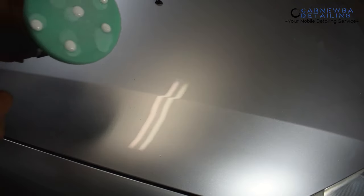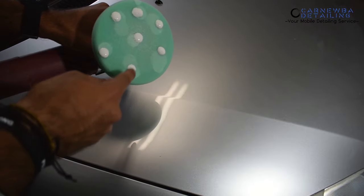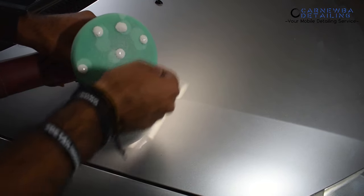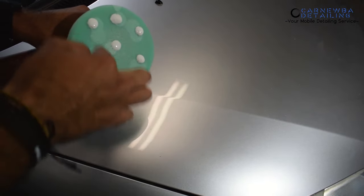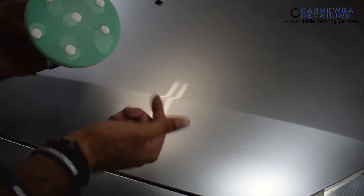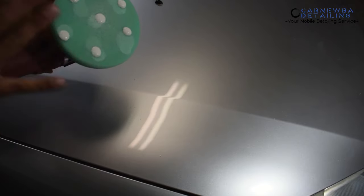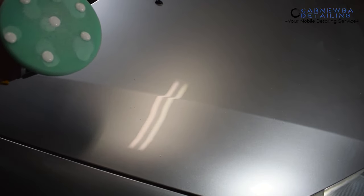Apply your solution on your polishing pad with a few dots on the exterior and one in the center. A lot of individuals place their compound or polish only in the center, which eliminates all the surface area you can work with on the rest of the pad. Try to get your polish on the outside and also in the center — this is a simple way to prime your pad properly and start the polishing process.